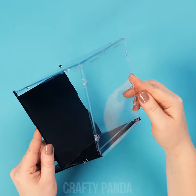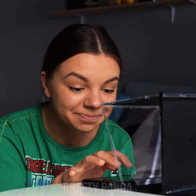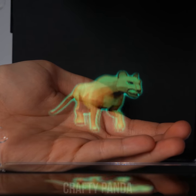Fix it up using tape and you're finished. The transparent piece and the black background works best for a hologram box. It looks like this tiny elephant is taking a walk inside this box. I guess there's no need to travel far into the future to have holograms like this.